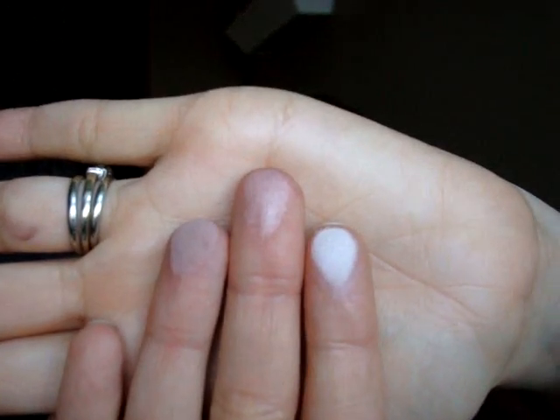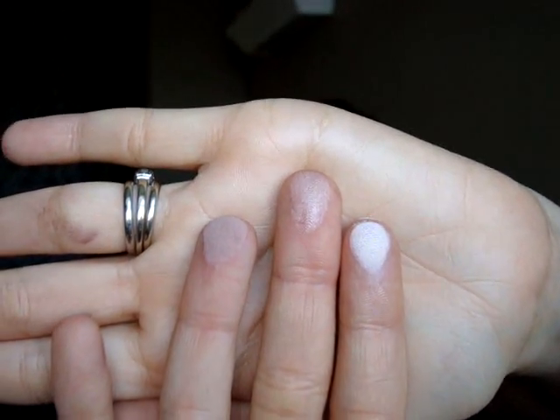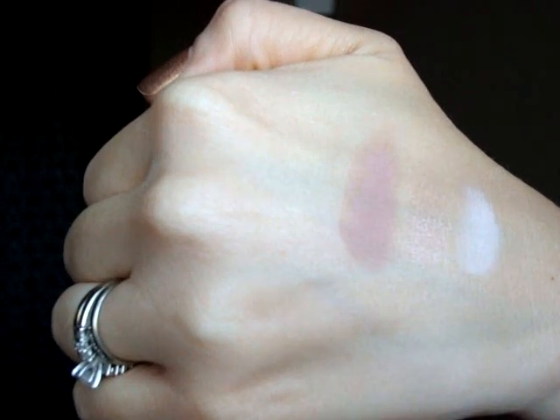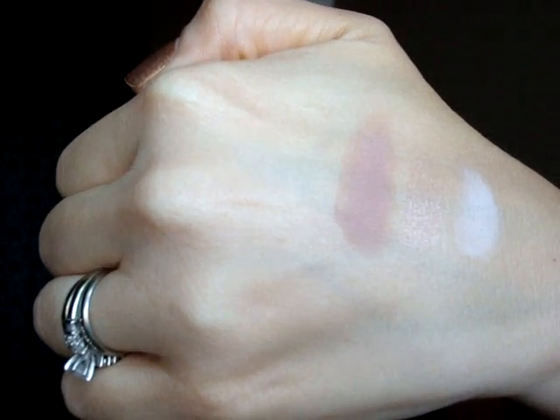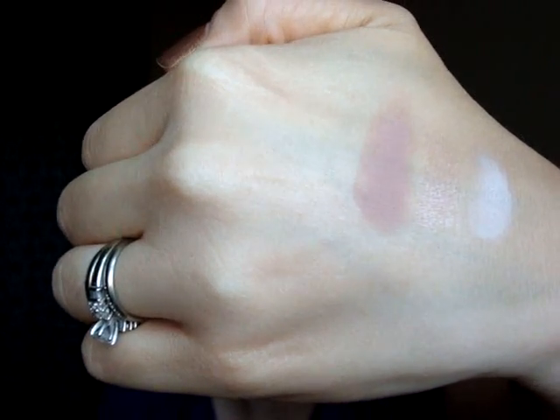The next three shades I'm going to show you are Vanilla Nuts, Primrose, and Fresco. Here they are on my fingers — Vanilla Nuts, Primrose, and Fresco — and then on my hand. Fresco is a really good shade to wear in the crease and all over the lid, kind of as a natural shadow by itself, or it's also a great blending shade as well.